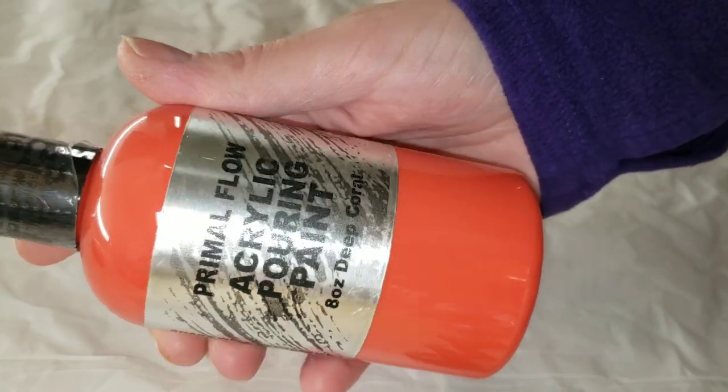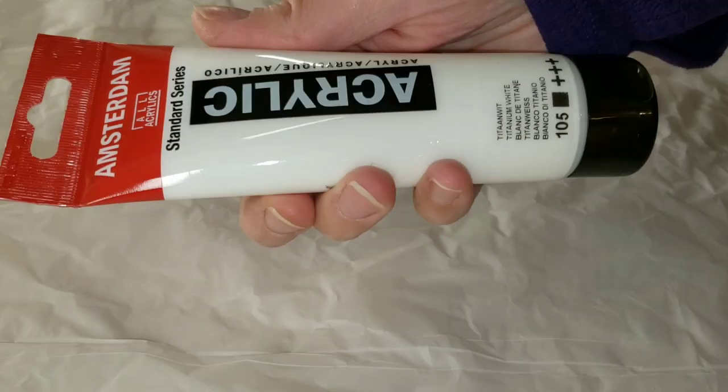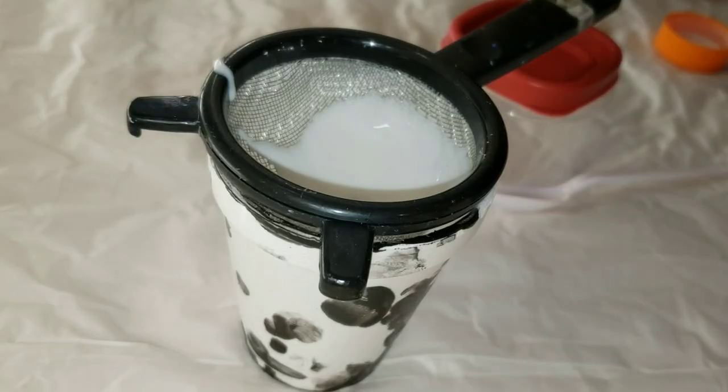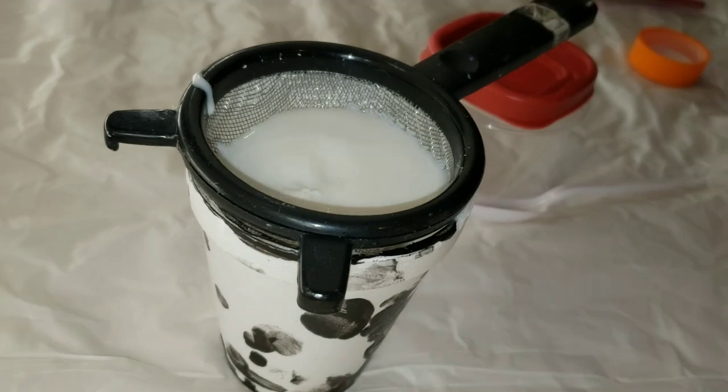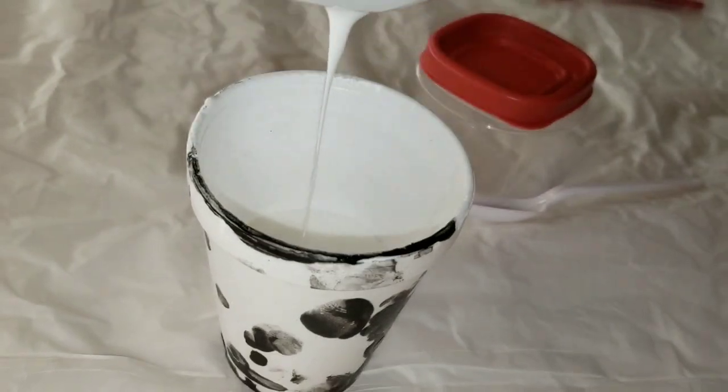For this technique, I love to use the Primal Flow pre-mixed ready-to-pour paints. They're so super simple and easy to use. All you need to do is shake the bottle and they're ready to pour. And for my cell activator, I just use regular US Flowtrol and Amsterdam titanium white acrylic paint.